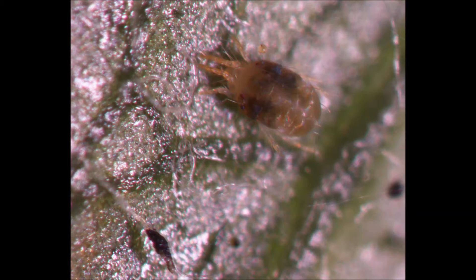As you watch the mite feed, you notice that her spots actually appear to shift. This is because these spots are actually digestive pigmentation within her body.